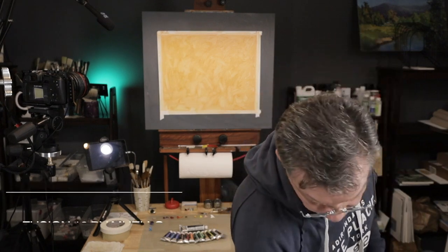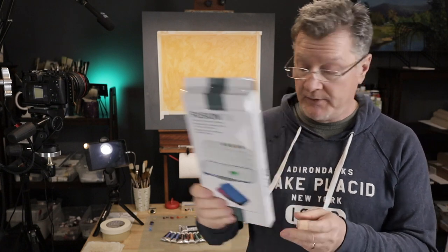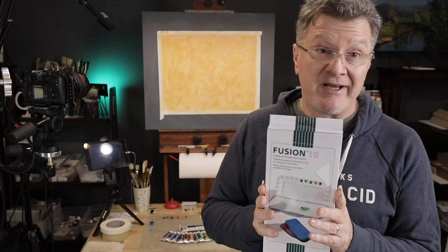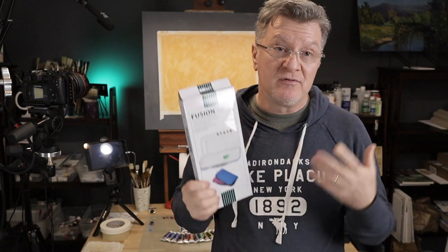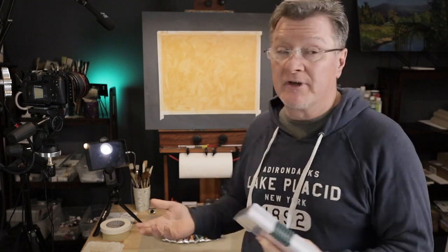Next will be your palette. I'm using this palette — I have an old one and just ordered a new one, so I'll keep the old one in the studio and this one for plein air. It's by Majello, a Korean company. It's called Fusion 18. You can find a bunch of different palettes — just find one you'll actually use. There are a lot of palettes with a lot of wells. I'll show you the color set I'm using.